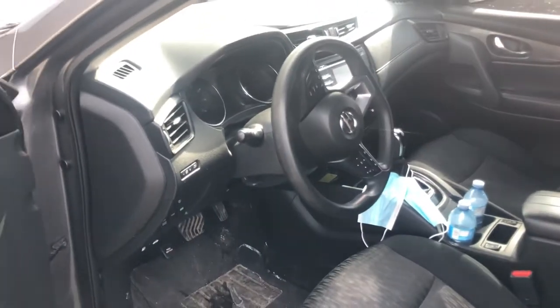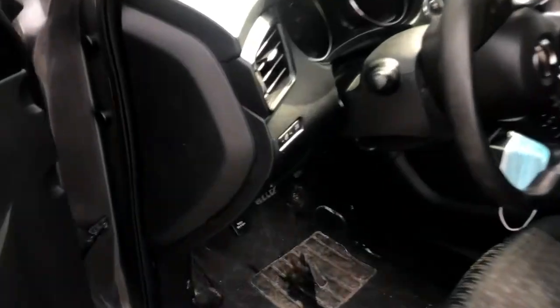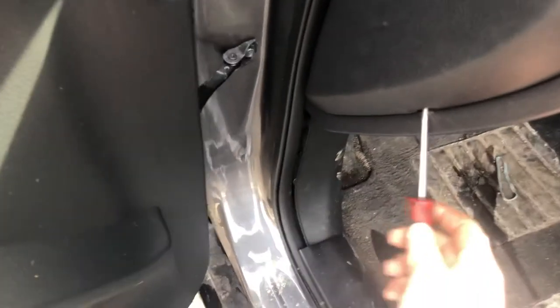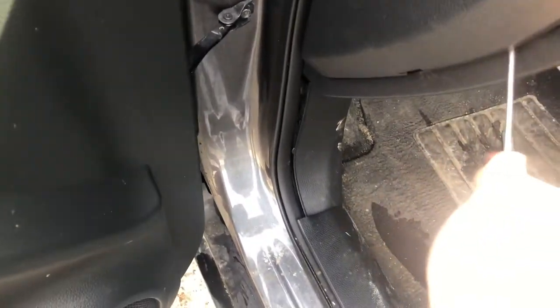The third fuse box location is located on the driver's side of the car, right over here. You're going to want to get a tool and remove this cover.